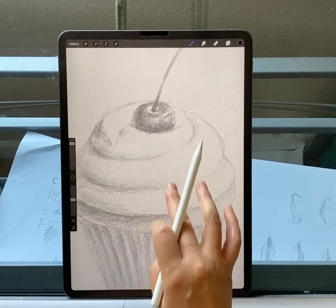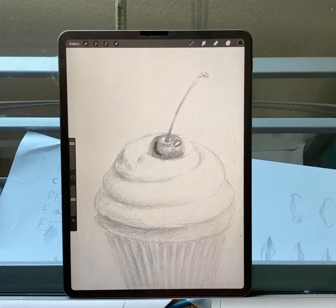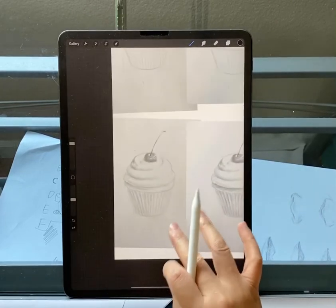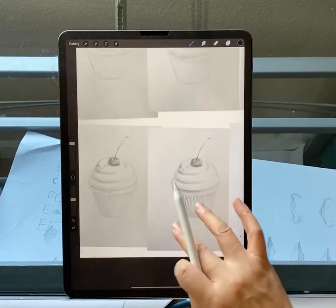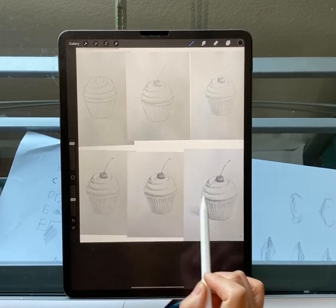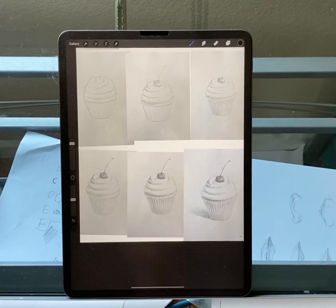For the cherry, make sure you have a highlight and make sure you have a core shadow. When you shade those parts, I have all these steps so you can follow along. See how it gradually gets dark, layer by layer — get darker, okay.